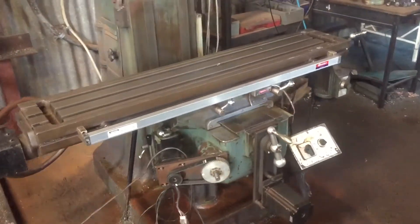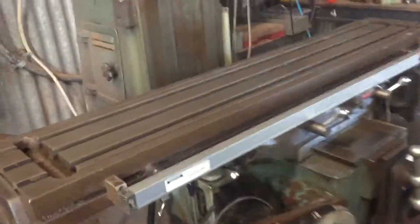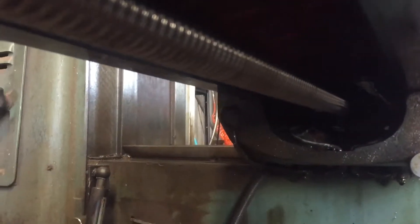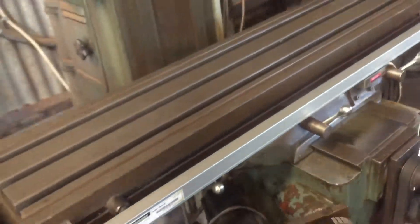So here we have it — a milling machine that's been upgraded with ball screws. As you can see there, 25mm. Let's give it a run.